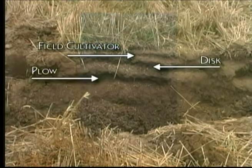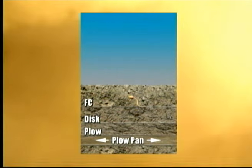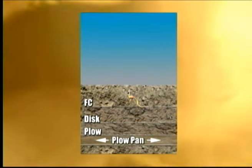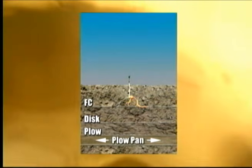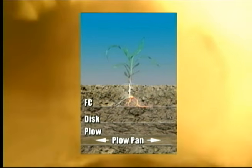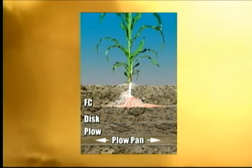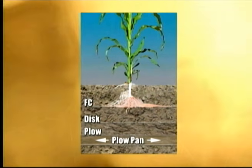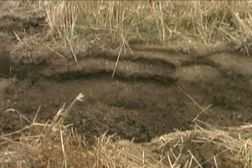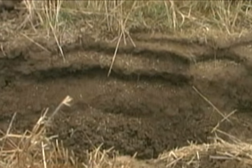The density of the soil the seed sprouts in determines the diameter of the roots. The looser soil in the field cultivator layer creates a larger root diameter, and when these roots reach the denser disk layer, they turn sideways. The main roots can no longer reach for nutrients and water, and smaller roots develop to attempt to go through this layer. Not only does this affect root growth, it also severely reduces the soil's ability to absorb moisture.